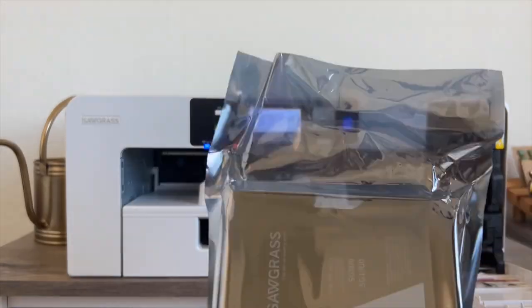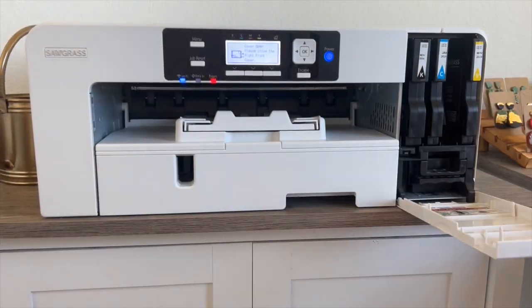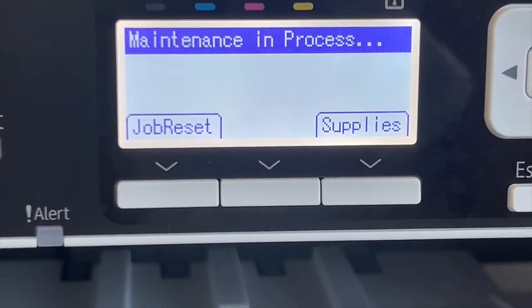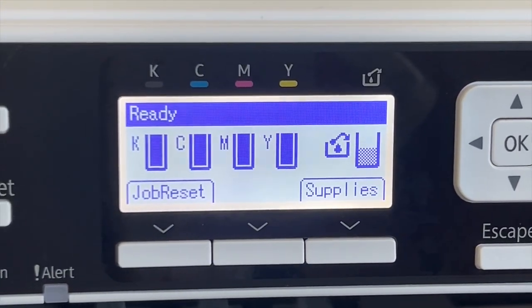Repeat this process with the other three cartridges that you have. Then you'll see that your sublimation printer says maintenance and process, but give it just a few seconds and then you'll see that all of your ink levels should be filled completely to the top.